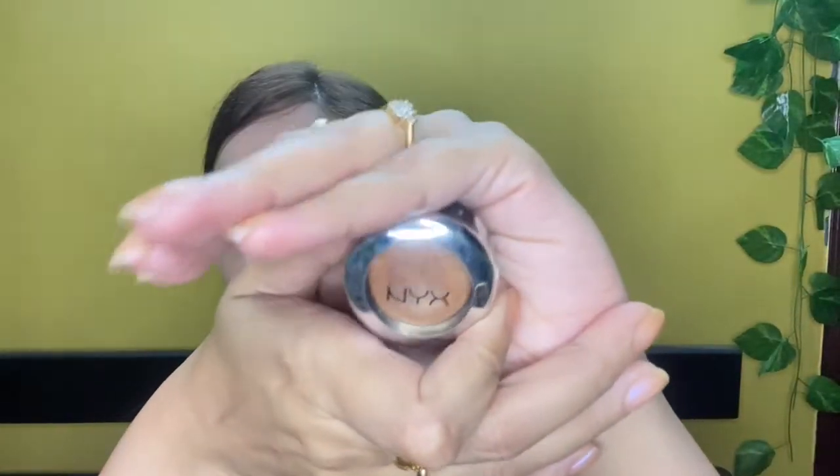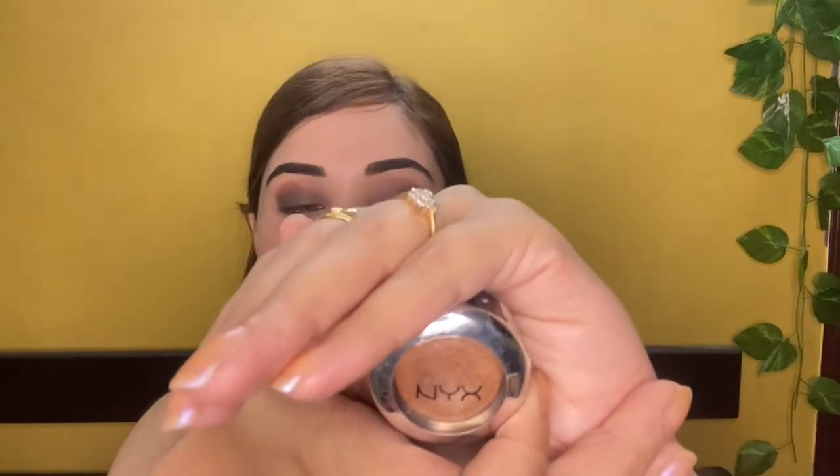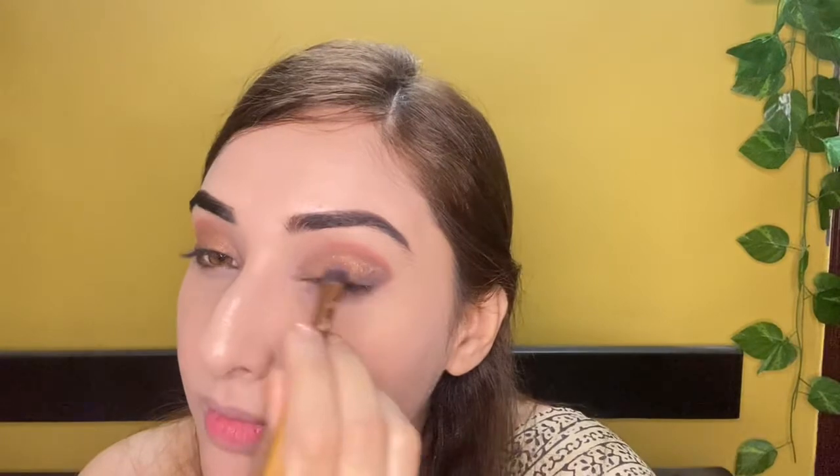NYX Prismatic Eyeshadow in the shade Liquid Gold — it's a very smooth, creamy eyeshadow. You can use it in powder form and it blends smoothly. The metallic shade color should be applied evenly. This eyeshadow shade spreads very evenly when applied.